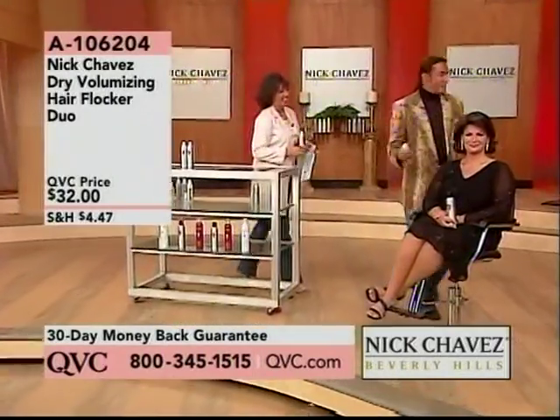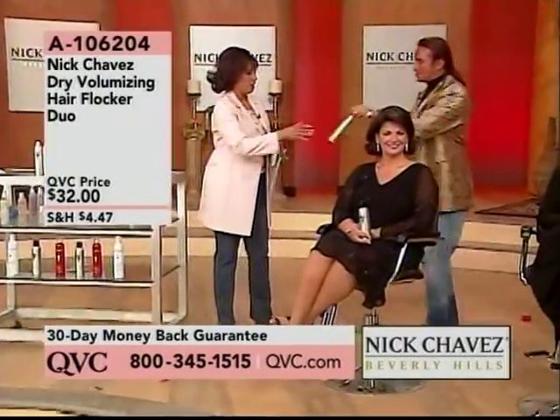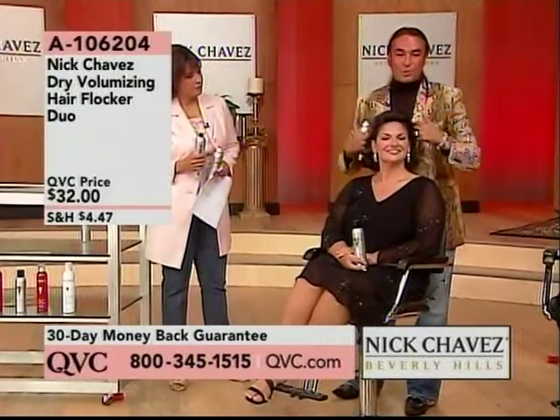You had a bad haircut? Flock it. Now look at Maria. If you'll just hold the plump and thick hairspray for me. Maria's hair looks great like this — we blew it out.